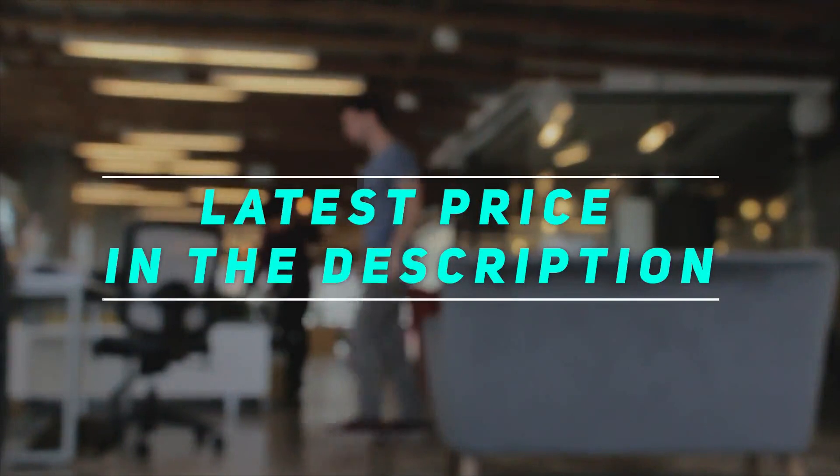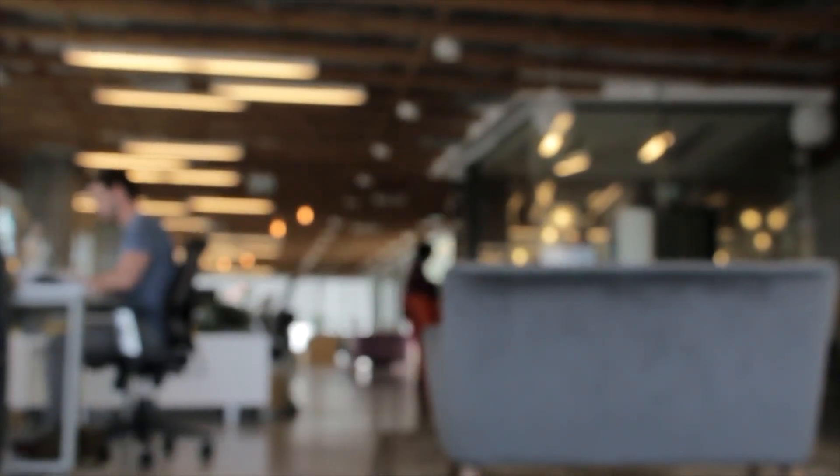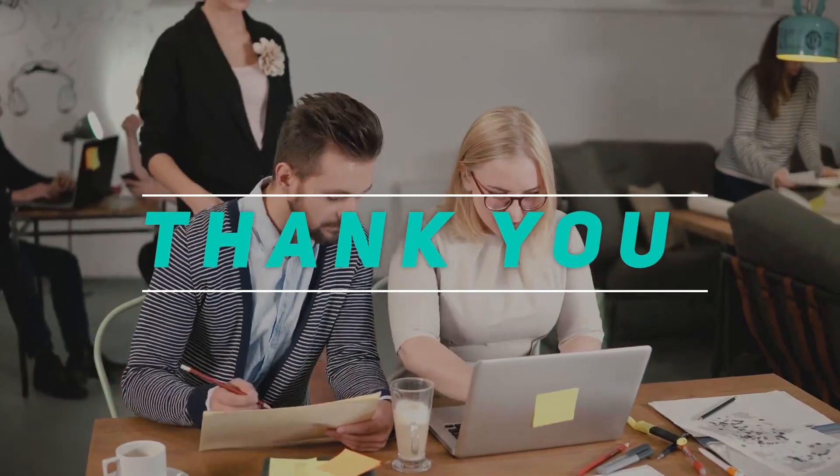Check out this video's description for the latest price and more information. Thank you for watching this video. Please subscribe and stay tuned.